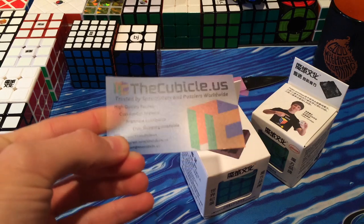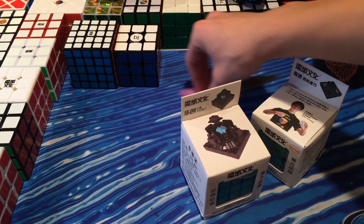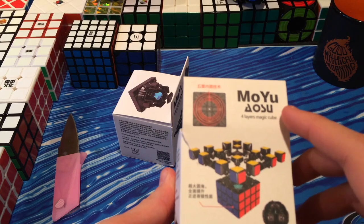It comes with a business card. I really like the transparent ones, by the way, if anybody from TheCubicle is watching. But in here we have the new Moyu Huachuang and the Moyu mini Aosu.